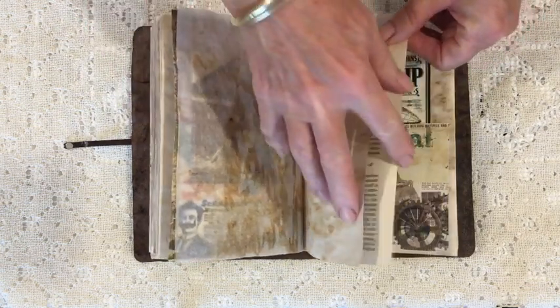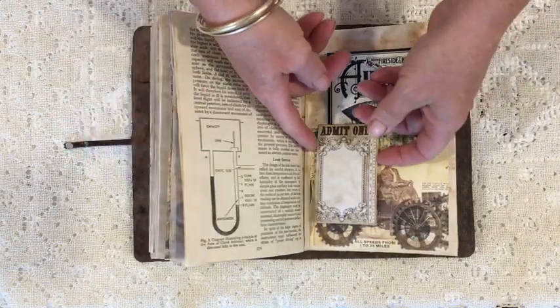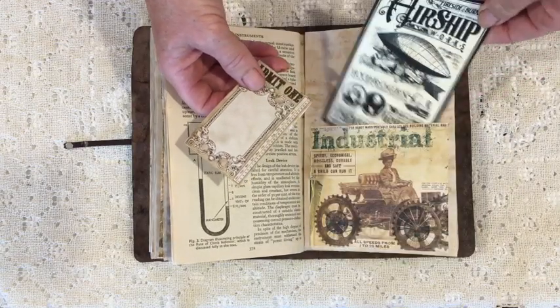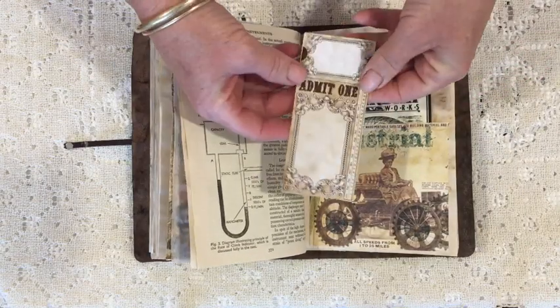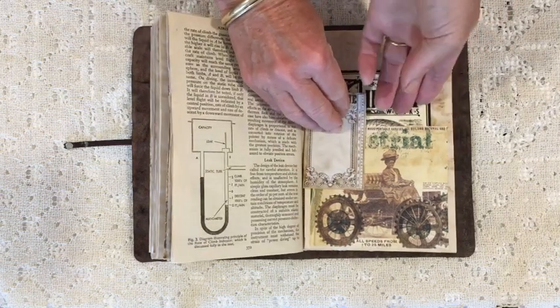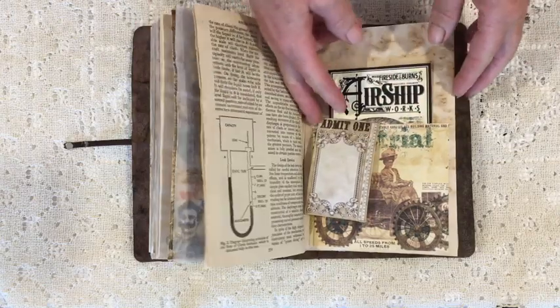This is a Swedish aviatrix called Elsa Anderson. I loved her plane — it just looks so fragile, it's got bicycle wheels. I can't believe they went up in those things! That pocket is actually made from a Dreams Etc piece, and that's another ticket from the Victoria Designs ticket bundle.